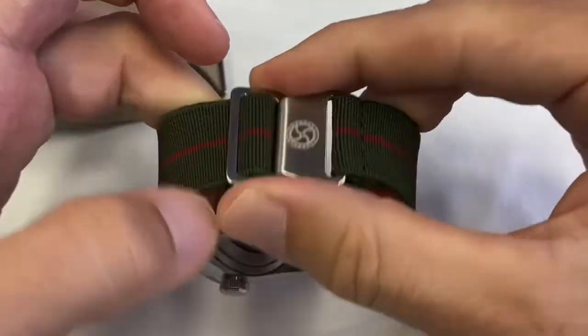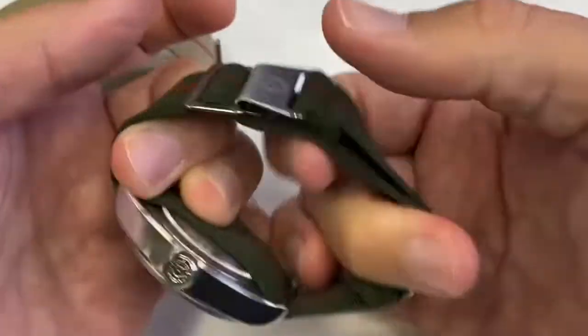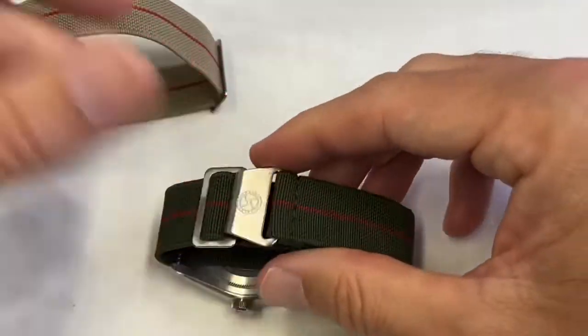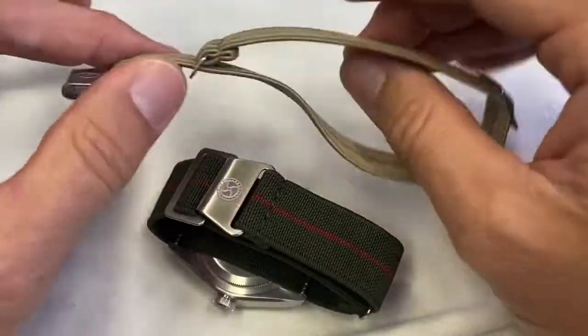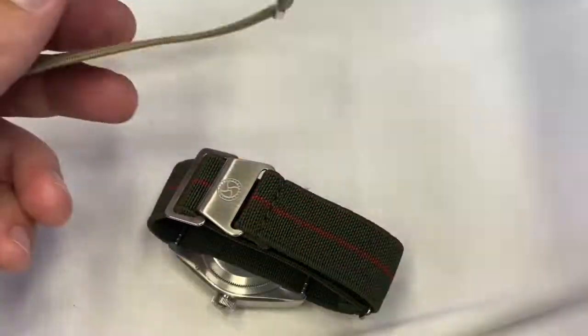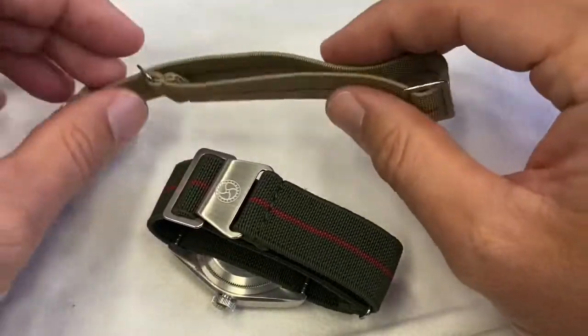I've never seen it come off the wrist, because you have the pressure from the wrist. The material seems to be very durable. I get mine from a shop called Mr. Crono here in Hong Kong — I think it's their own brand. You can probably find it from different brands. I don't have any affiliation; I'm not selling you anything, just making you aware of the existence of these.